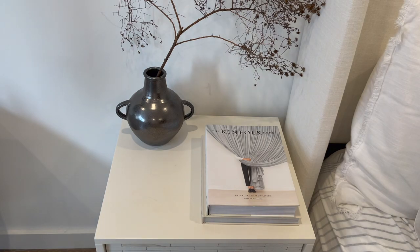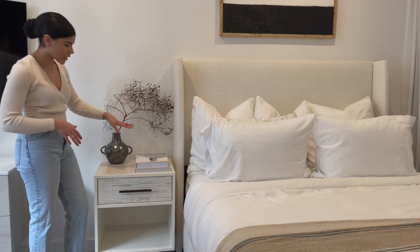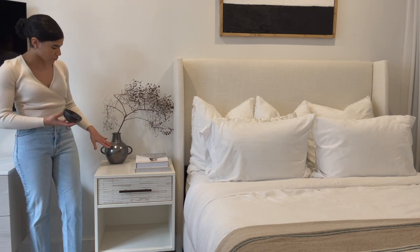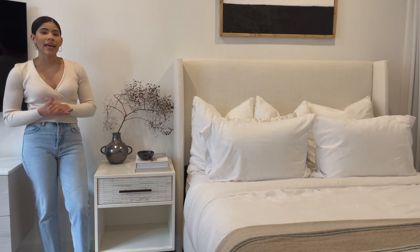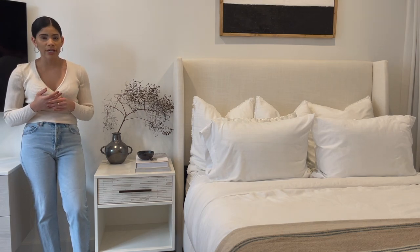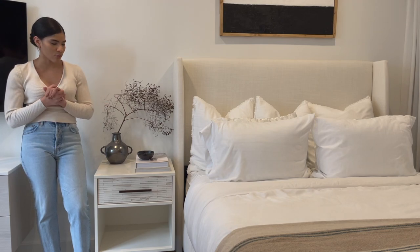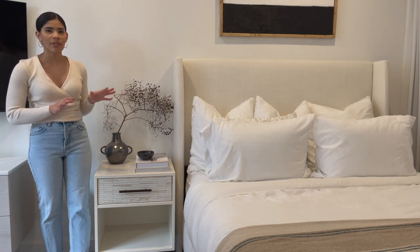I really like how the vertical books don't take away from the branch on top, since it stretches all the way across the nightstand. Right on top of those books I'm going to place this small bowl that goes well with the vase, positioning it a little off-center. This bowl acts as a catch-all dish — at nighttime you want your essentials nearby. Some people like to remove their jewelry at night, so you can use this for rings or bracelets, or store lip balm. I like my nightstand to be both pretty and practical.